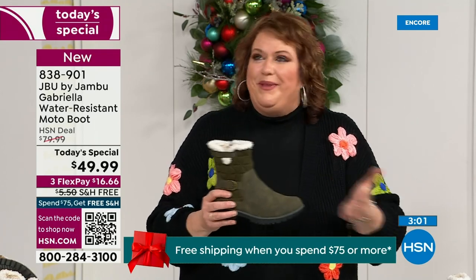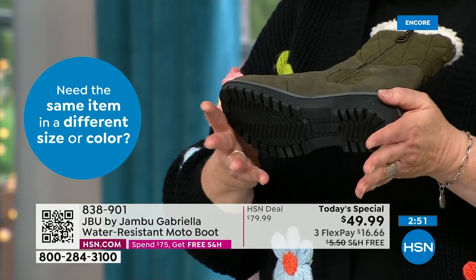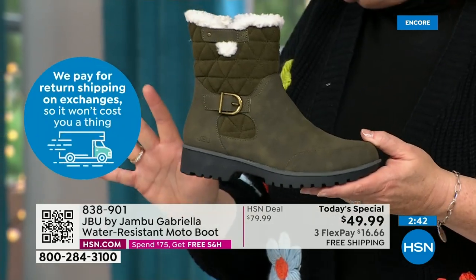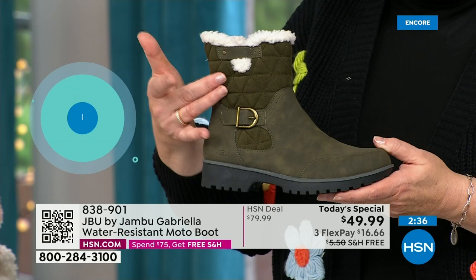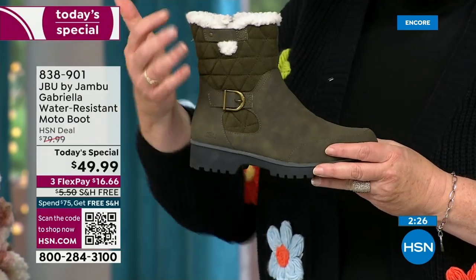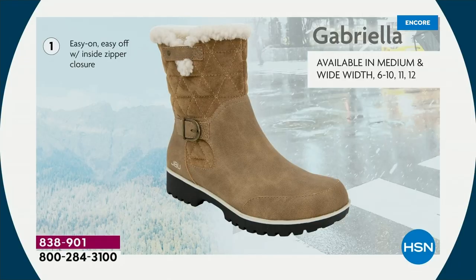As we celebrate with this amazing value on a boot that has all the bells and whistles — the water resistancy, the APMA, the rugged outsole, the biker style and detail which is so on trend right now, the buckle, the shearling, the crossover band, the quilting. We call this mixed medium — different fabrics. You've got that faux nubuck leather style and then faux suede style at the top. All of that at one of the most incredible values we've ever done in a winter boot, and at the same time flexible and lightweight and comfortable.